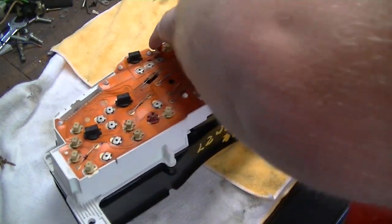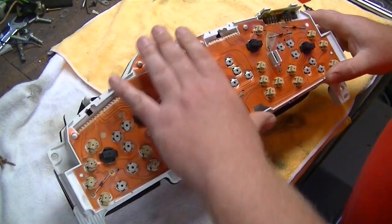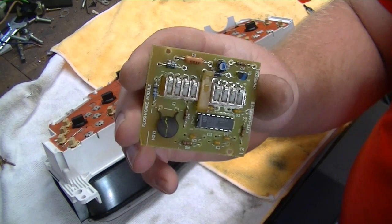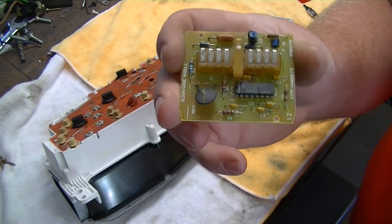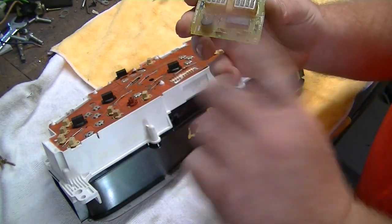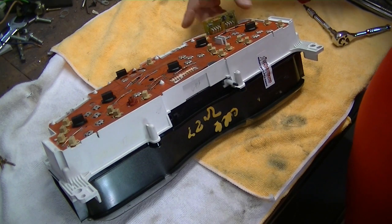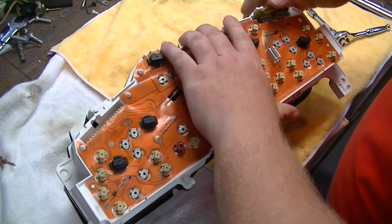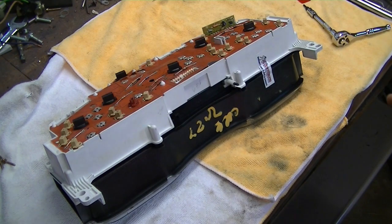On the back of the cluster is a board that looks like this - it's an anti-slosh module for the fuel gauge. What it does is take an average of the fuel level over time so your gauge isn't constantly moving while you're going around corners. Without it, your gauge won't work. Various people on the internet said to just bypass it, but I tried that and you can't just bypass it - it still doesn't work properly regardless of what anybody says.